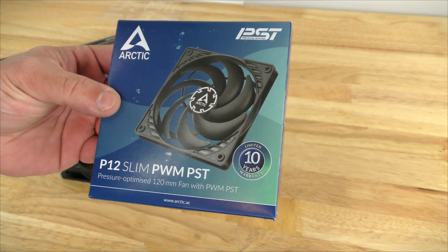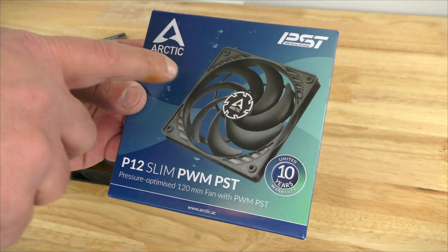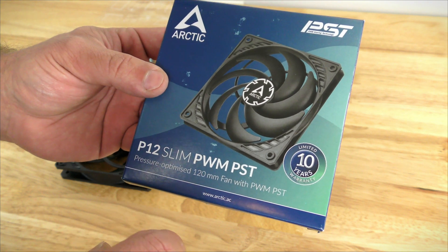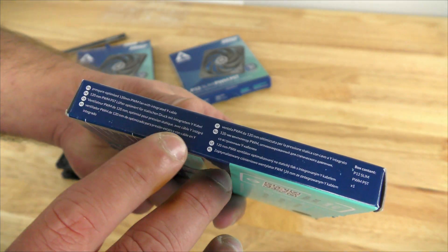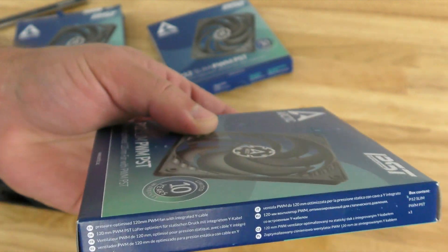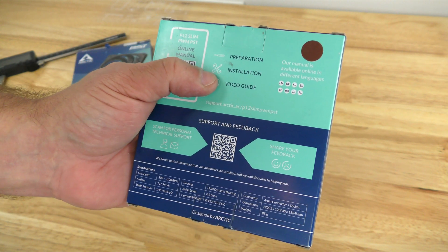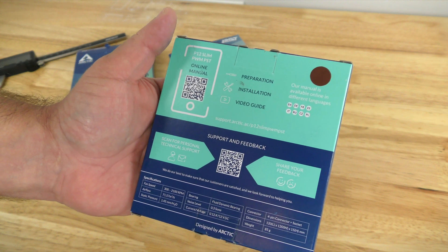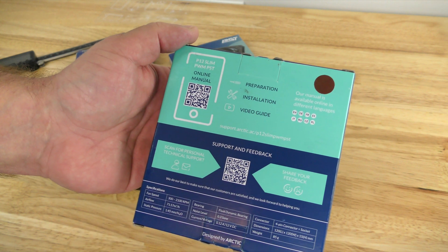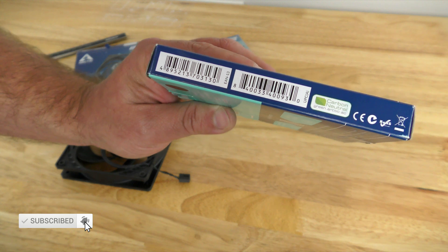All right, so here she is — the Arctic P12 Slim PWM PST Fan. Along the front of the box, we can see the fan itself, the Arctic PST 10-year warranty. Along the side, in different languages, we can see: pressure optimized 120 millimeter PWM fan with integrated wide cable. Along the back, we can see the QR code, preparation and installation video guide, which I'll go over in the next video. Our manual is available online in different languages, scan for personal technical support, and share your feedback.